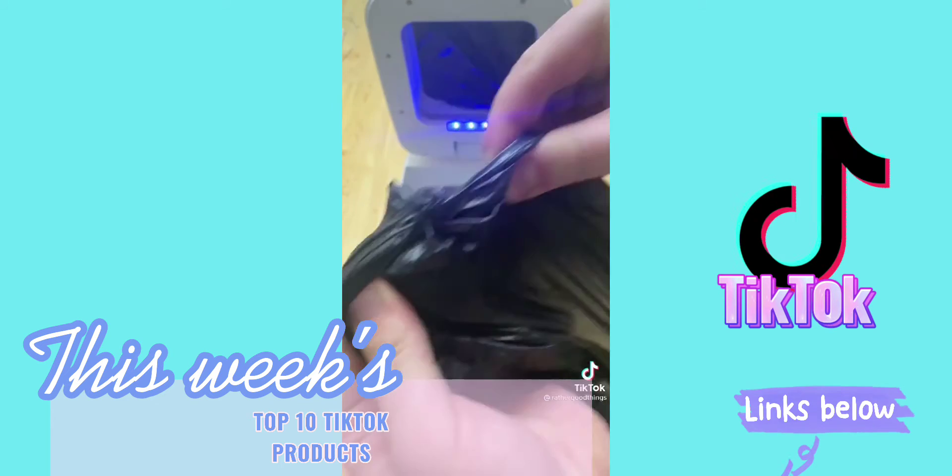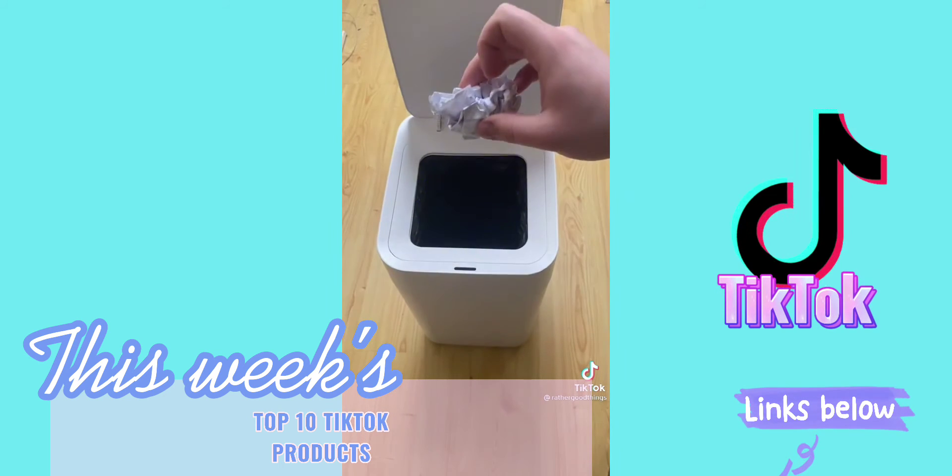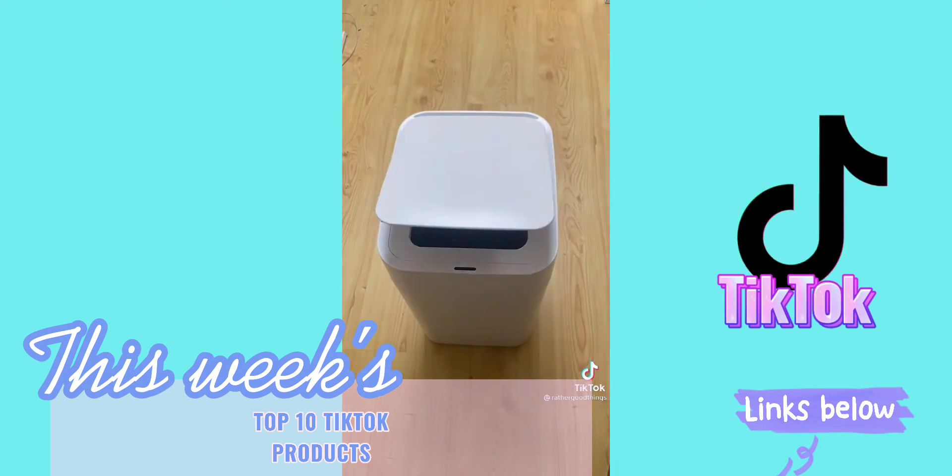As soon as you've taken that bag out, it begins to line a brand new bag for you. So the bin's ready for you to use all over again, straight away. It's pretty cool.